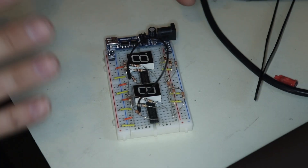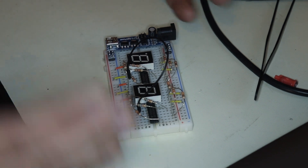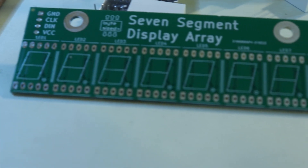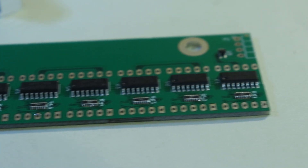I've prototyped this on the breadboard and proven to myself that I can actually daisy chain these together and get them to display the numbers that I want. The next step will be to design a PCB where I can put all these components on a more permanent board. That board looks like this — I designed it to hold 8 digits and there are connectors on each end so I can link these together to make a really long chain.